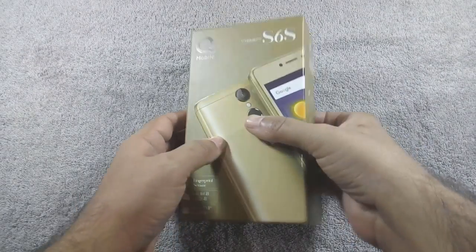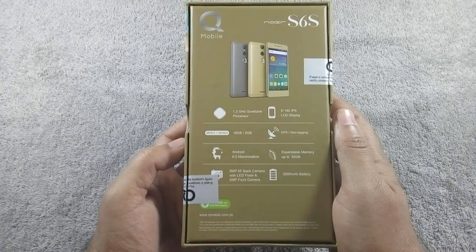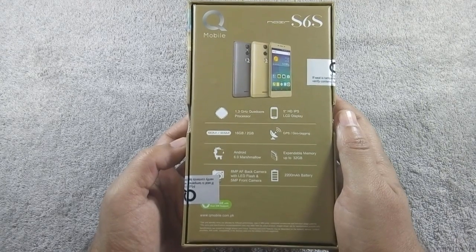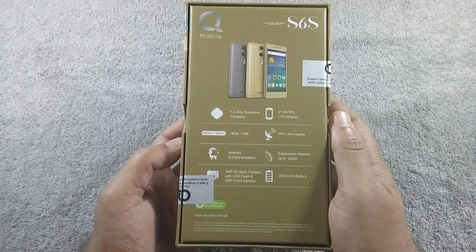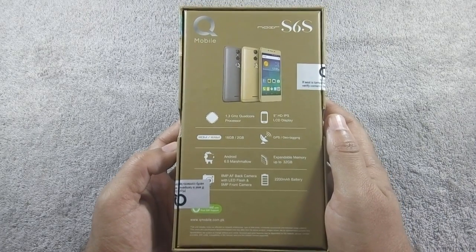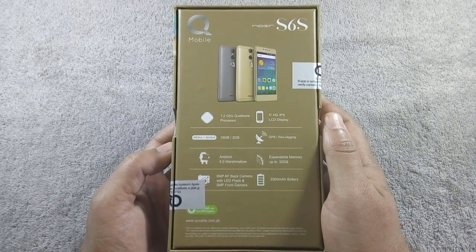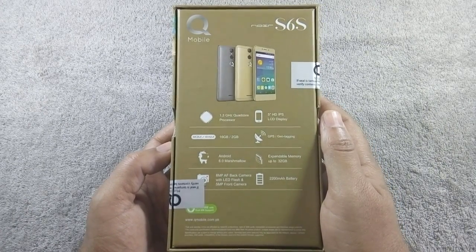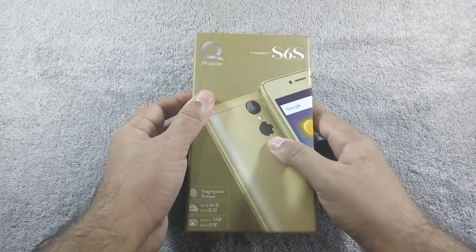Here is the box. Some main features are mentioned on the back of the box: 1.3 GHz quad-core processor, 5-inch HD IPS display with 720p resolution, 16GB ROM and 2GB RAM, Android 6.0 Marshmallow OS. Storage can be extended up to 32GB through microSD card slot. 8MP back and 5MP front camera. 2200mAh battery.